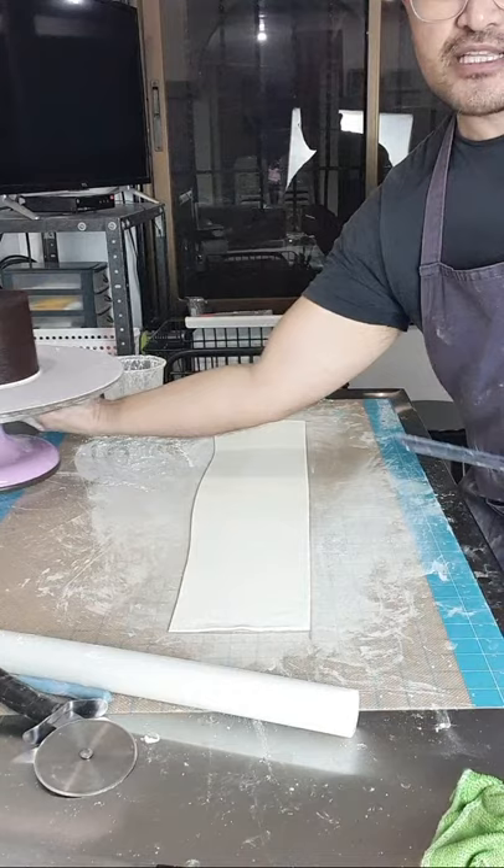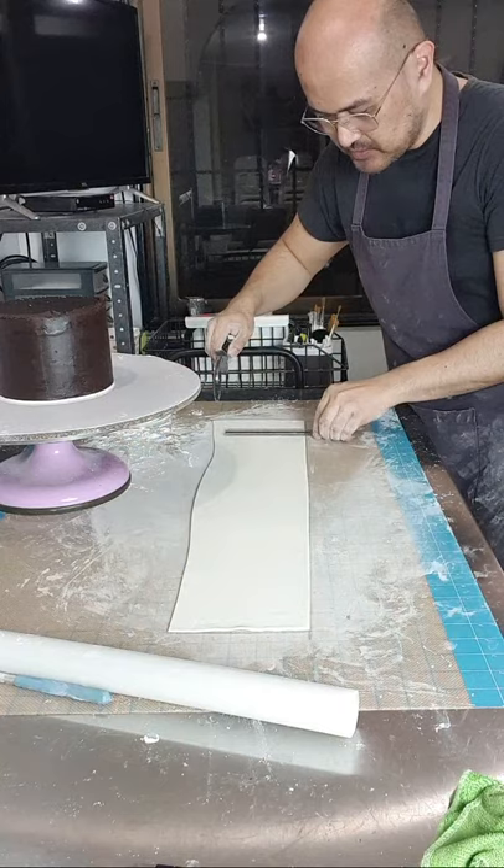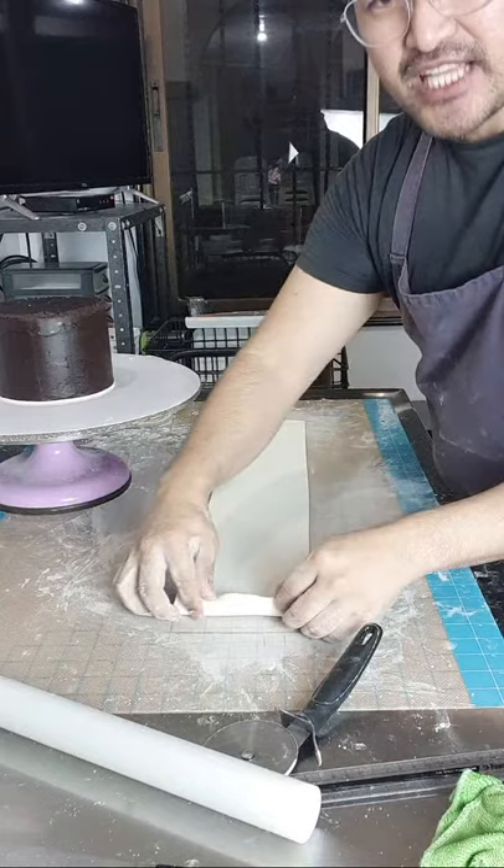Since 4 inches yung height ng cake natin, ang allowance natin mga 1 inch — susukatin nyo. Pag medyo sobra, gugupitan nyo na lang para hindi masyado marami. Kasi yung sukatin ko lang ng 5 inches yung napad ng content. So 5 inches — basta 5 yan.